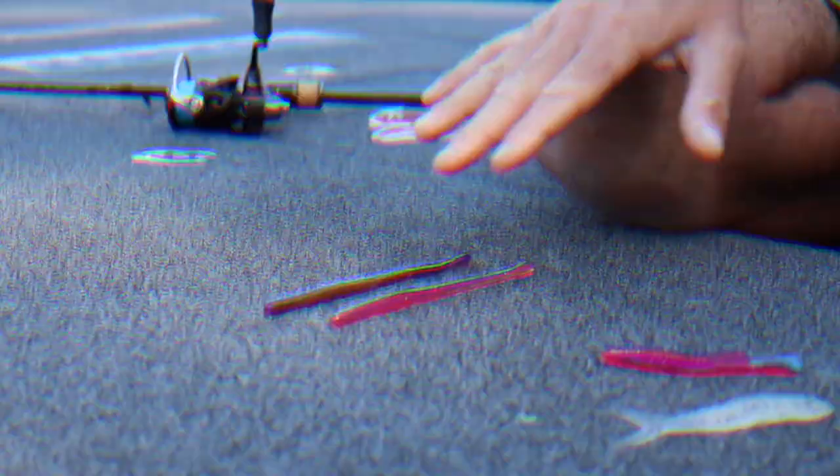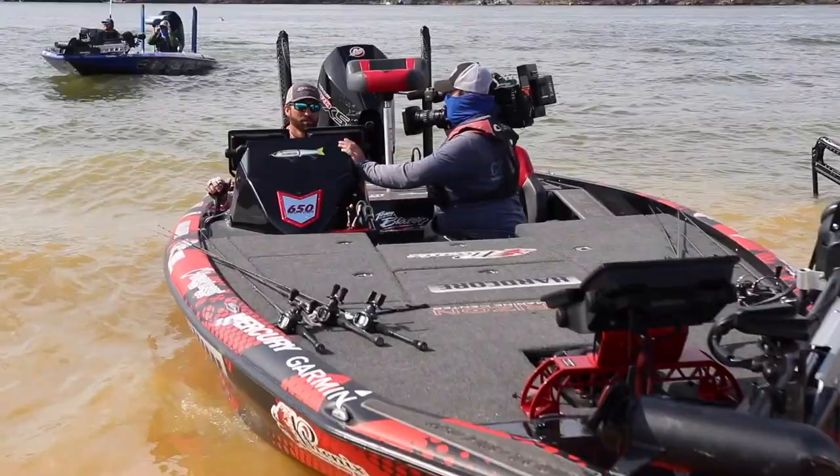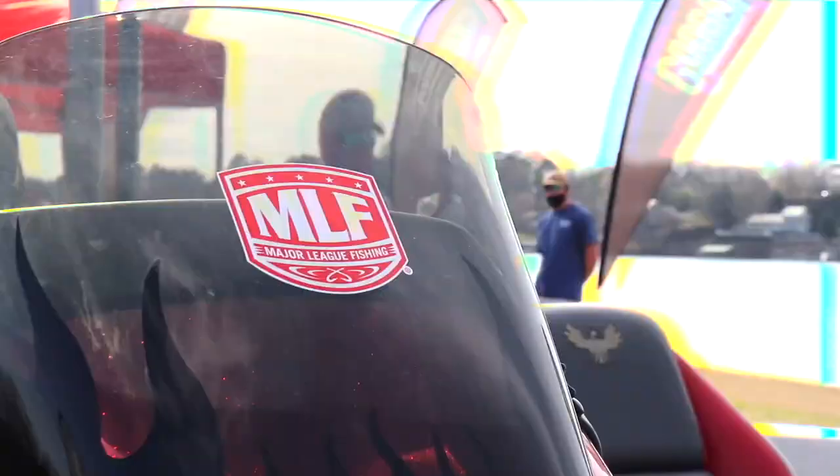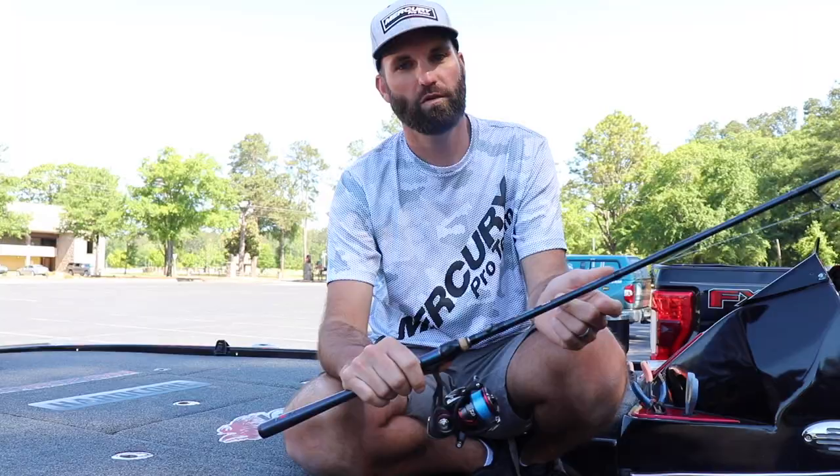The only baits I use drop shotting, guys: either the Zoom Superfluke Junior, a half-shell, a Stratt King half-shell, or six-inch Robo Worm. The drop shot has been good to me — nearly all the top tens I've made in the last two years have been strictly on a drop shot. Hopefully that helps you out. Try this at a lake near you and you'll be able to catch more fish.